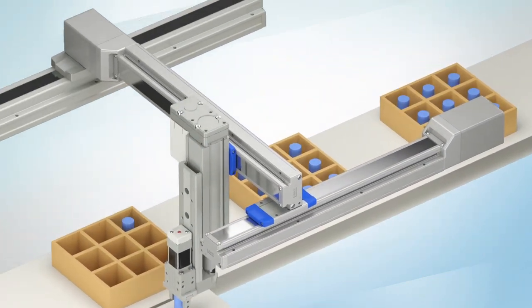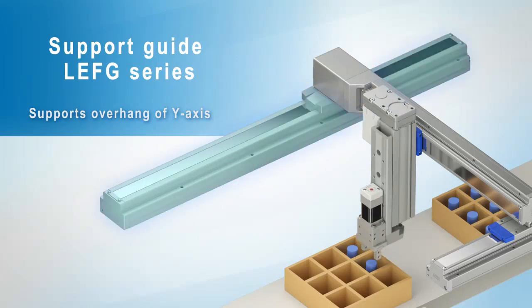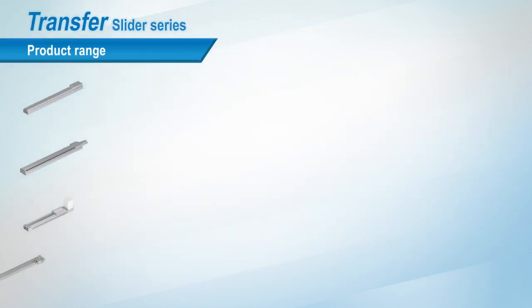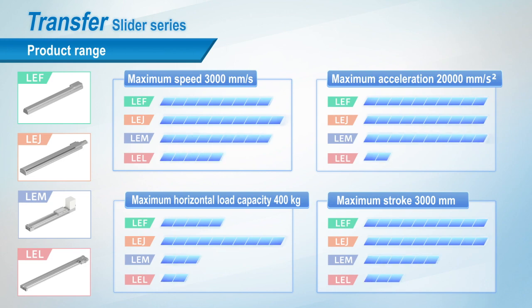The LEFG series is a support guide for the overhang of the Y-axis. This is SMC's range of slider type electric actuators. Specifications for speed, acceleration, load and stroke are compared here.